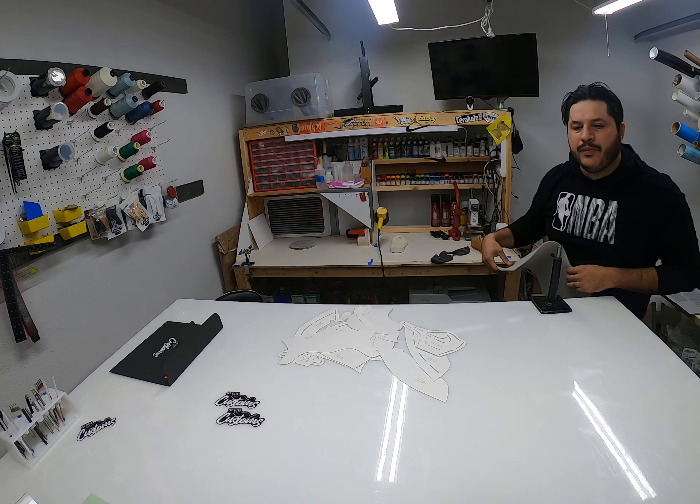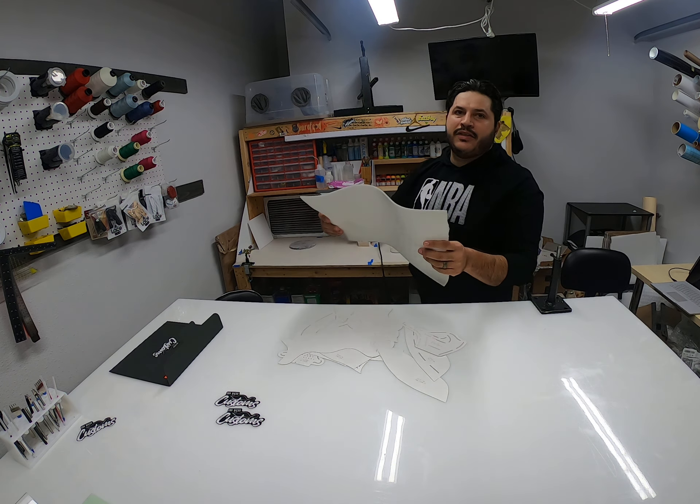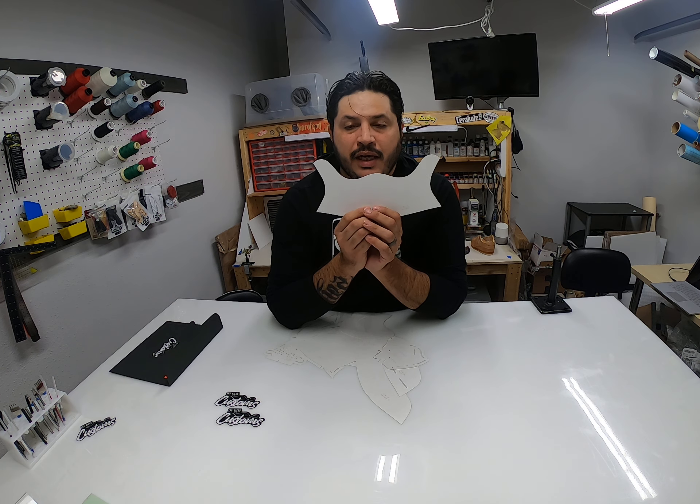Hey, what's up guys, this is Ray with SD Custom Footwear. As promised, I'm gonna make some videos showing you guys some tips and tricks, tutorials on pattern making, lasting, and all that. But for now I wanted to show you guys what you get with the paper patterns and kind of how to use them.